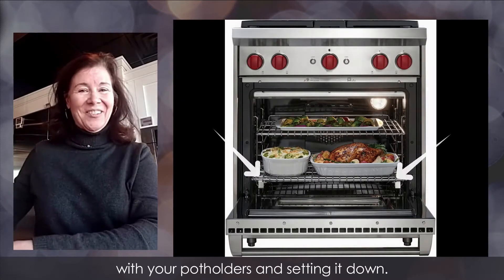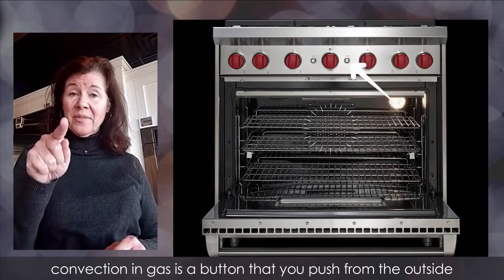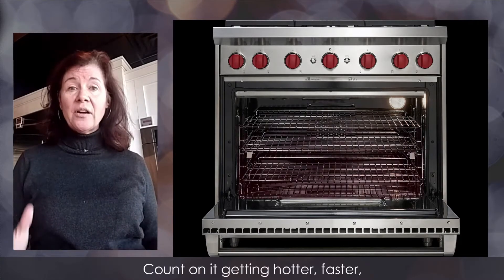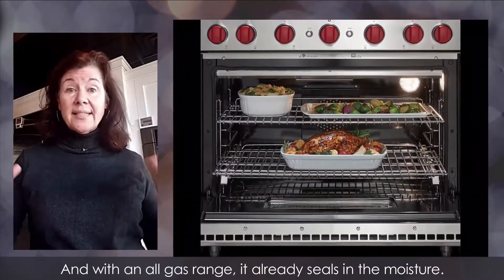It also has convection. Convection on a gas range is a button you push from the outside, and the fan starts blowing around on the inside. Count on it getting hotter faster, so it will cook things a little bit quicker.